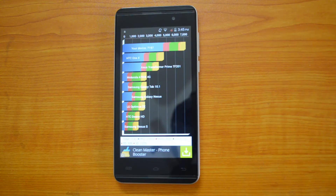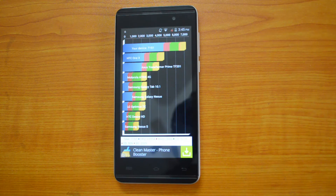So both Antutu and quadrant tests have given us amazing values for a phone priced at around 7K. We can expect Micromax Canvas 5 II will surely give us good performance. And that's all with the benchmarking of Micromax Canvas 5 II.